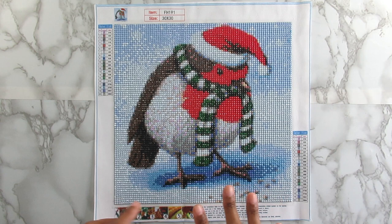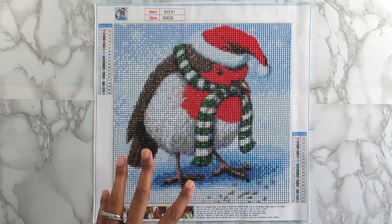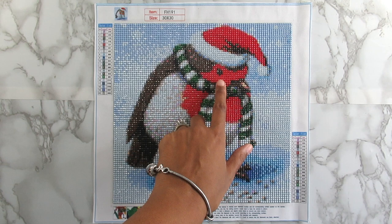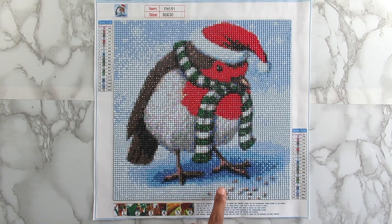This little kit gave me so many issues. The first thing is I'm not sure how I feel about the image. I loved it when I first got it — it looked really good — but looking at it up close and even a little bit back, something with the beak area just doesn't look great. Other than that, I love the hat, his little body, the scarf, the bird seed or pellets at the bottom — that's really cute — and I love the blue background. The diamonds were pretty good.